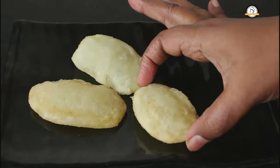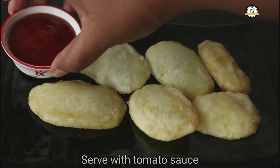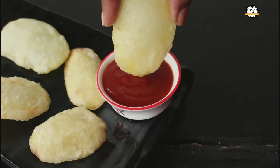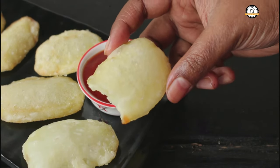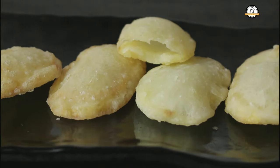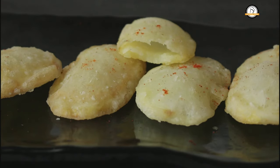This will be like a crispy french fry and it tastes so so good. You can serve this with some tomato sauce. To enhance the taste you can spread some chili powder over it. So our bubble potatoes are ready.